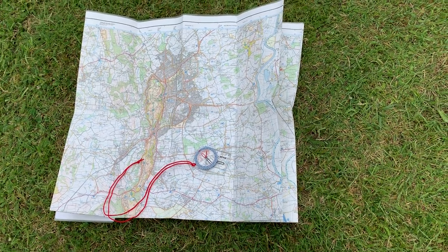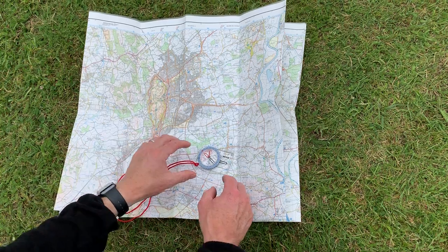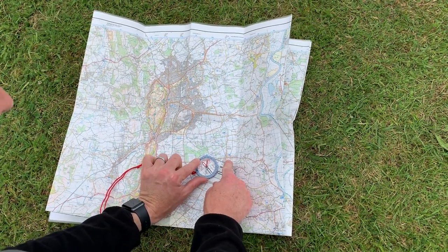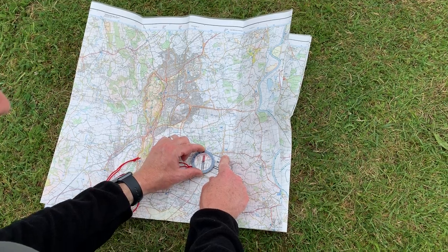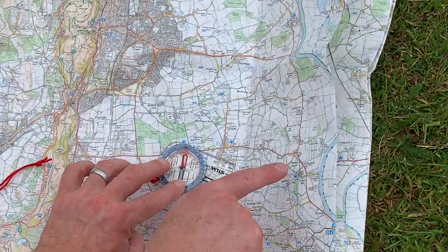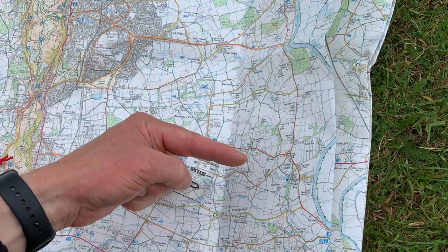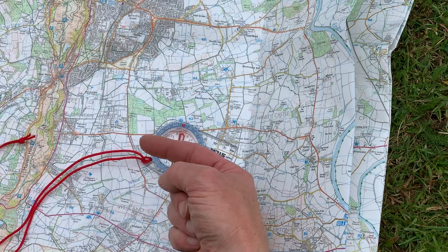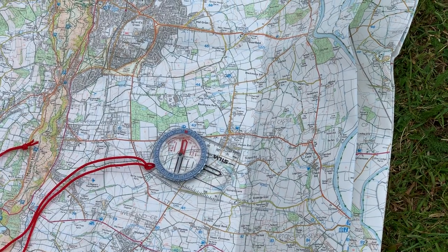Now, let's say that I needed to know which way was south and east. It can be quite helpful to line up the red N on the bezel with the red needle, and then what will happen is that your E will be pointing east — so I now know that east is over there, I know that the S is pointing to south, so that's down in this direction, and the W will point west over there.